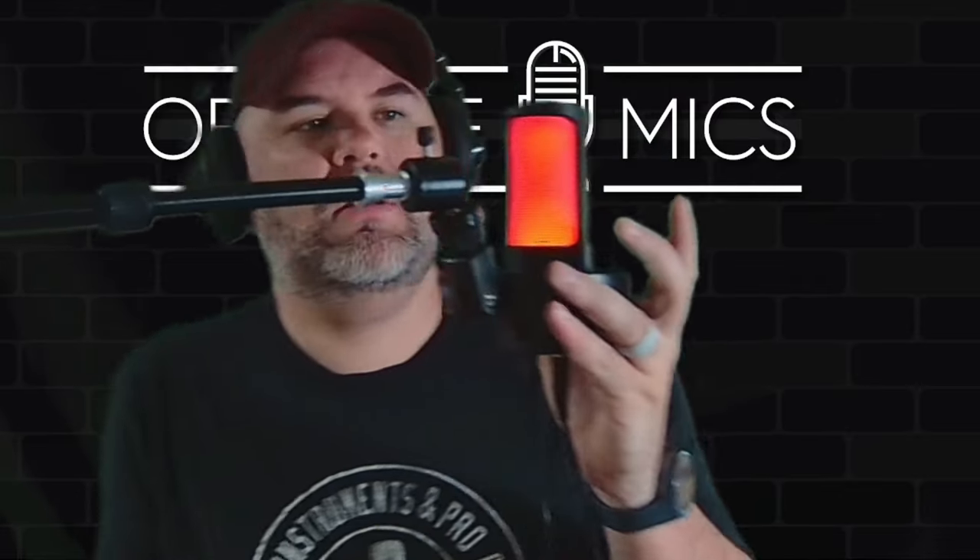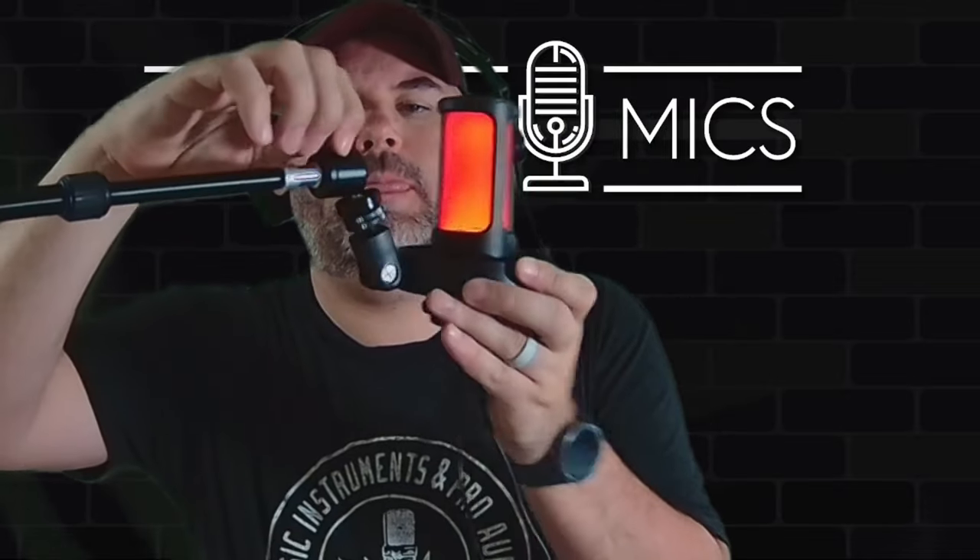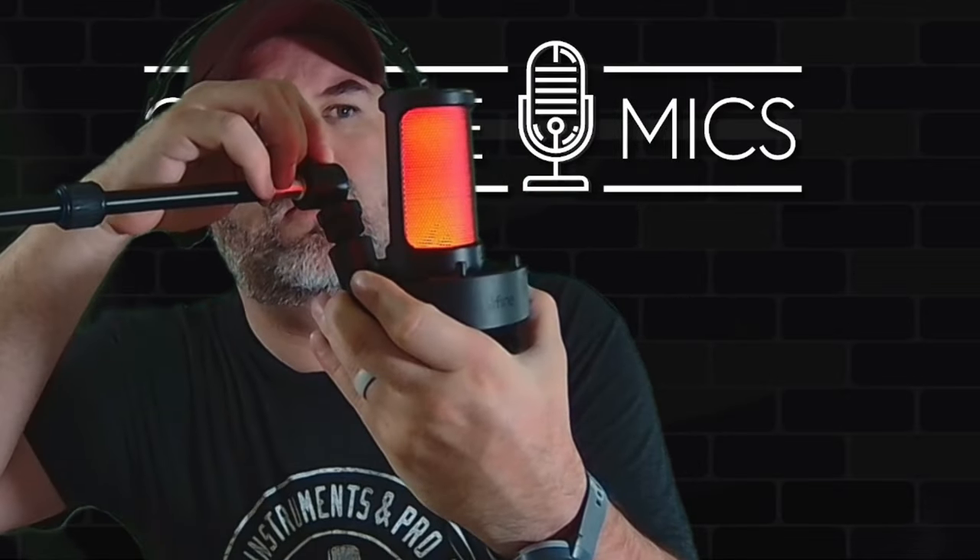Peter Piper picked a peck of pickled pineapple pizza — testing plosives on this thing. When you get right on top of the Five Pine Game, this is what it sounds like directly on top. Let's go ahead and do some off-axis rejection — 90 degrees into the side of the microphone, then 180 degrees, and then back around to the front.